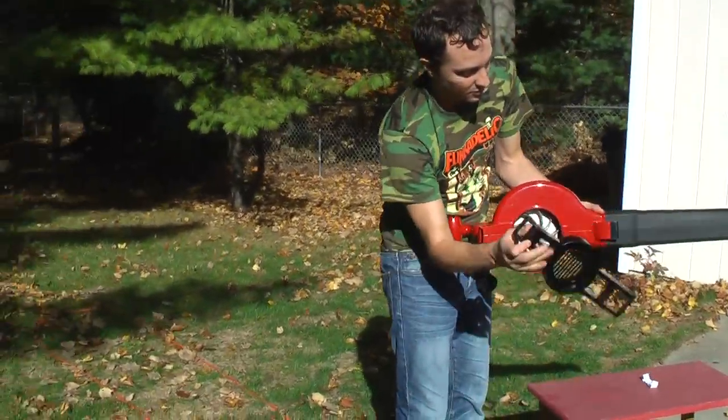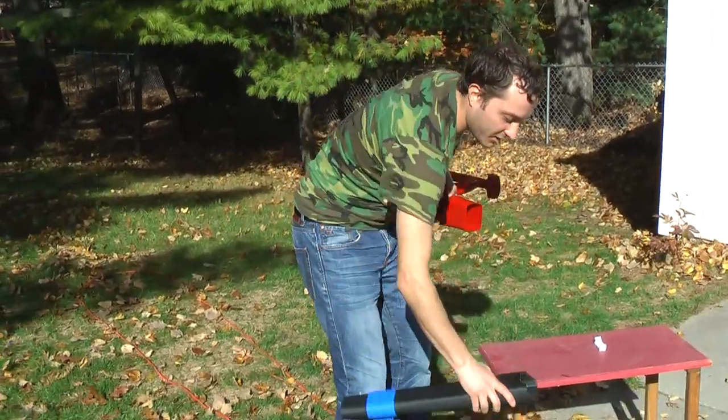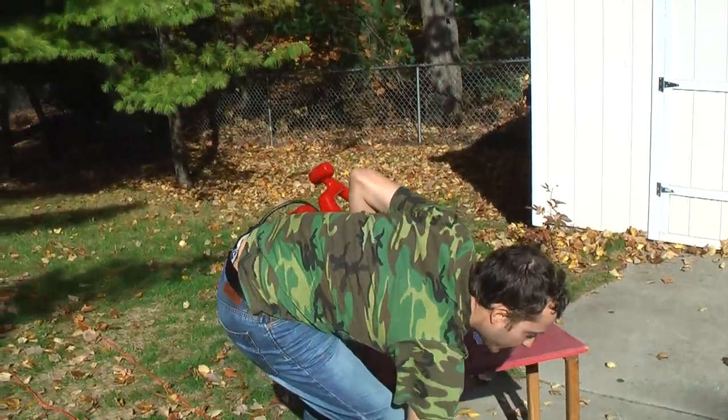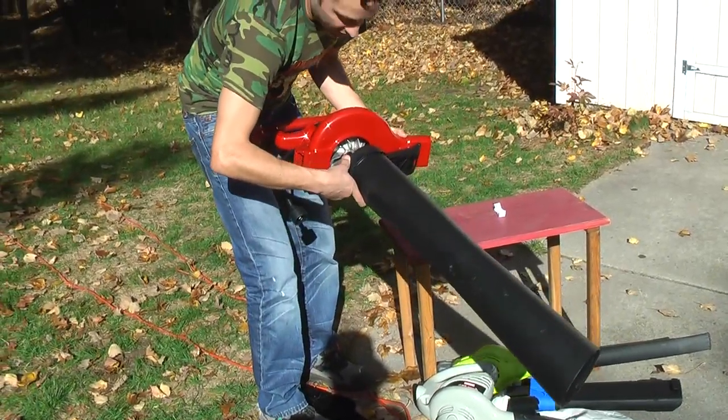Pop this button here, which will release, so that this is a nice tight fit that can be removed. That's actually where the bag for bagging will go now, believe it or not.